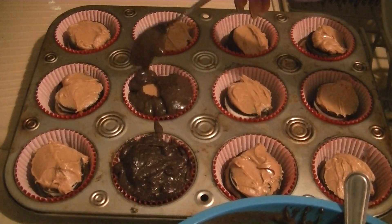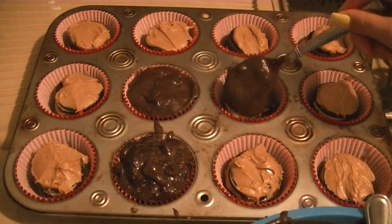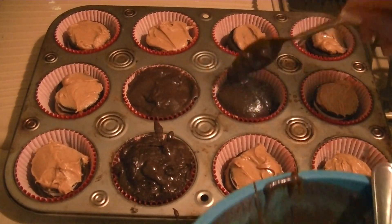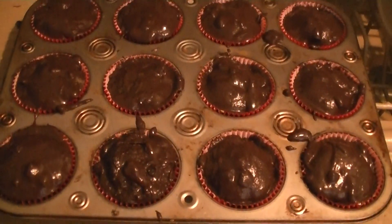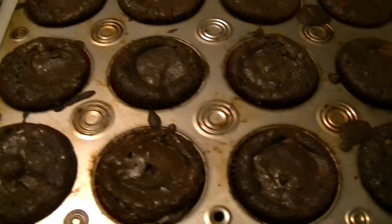Once you've done this with all of the oreo cookies and covered them in brownie mixture, it should look something like this. Then go ahead and bake it according to whatever the brownie directions say on your package — ours was about 20 to 25 minutes.